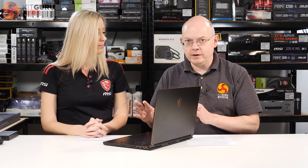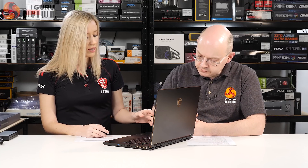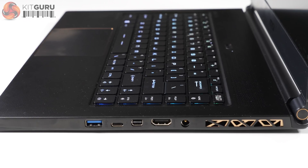You can forget about an optical drive, and there are no ports on the back or front. On the left-hand side there are two USB 3 ports, an ethernet port, and a headphone and microphone jack. On the right-hand side there is one USB port, one HDMI port, a Thunderbolt 3 or Mini DisplayPort, and a USB 3.1 Type-C.